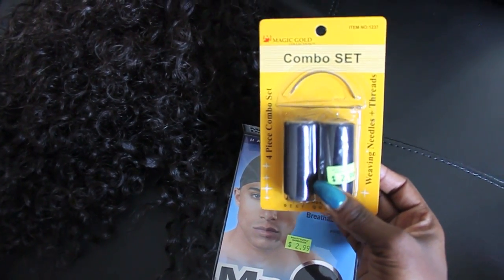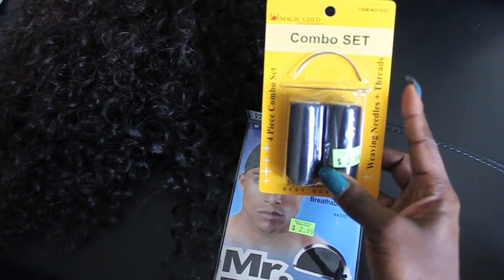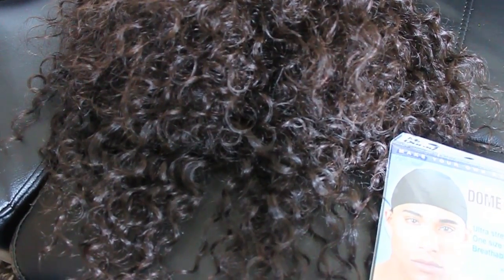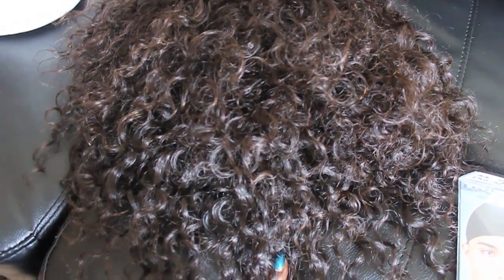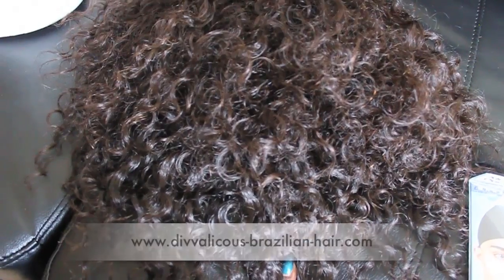I'm also using this needle and thread set — I couldn't find my original needle and thread, so I went ahead and purchased a mini needle and thread set. It has two needles and two threads. I'm going to be using the curved needle to stitch the hair onto the cap. These are the curls I'll be using on my wig — this is the Diva Licious Lush Curls.